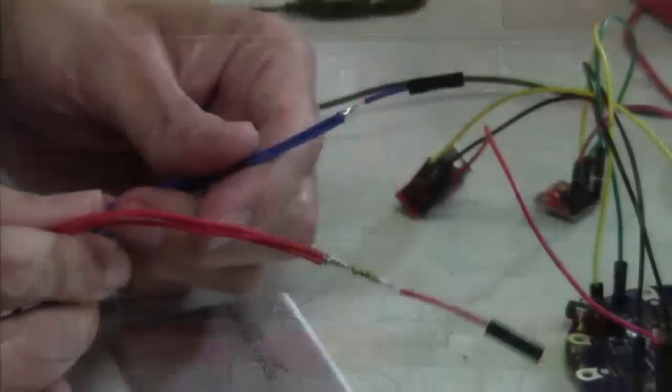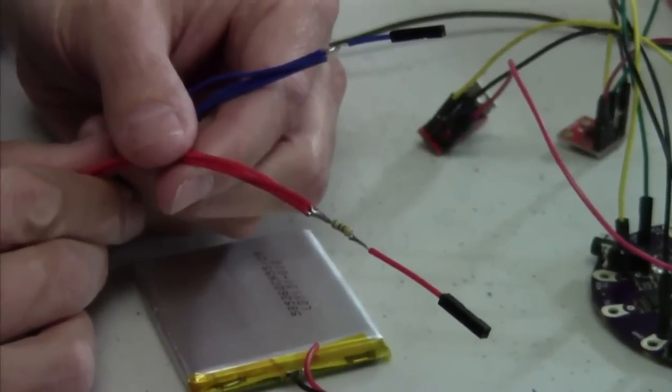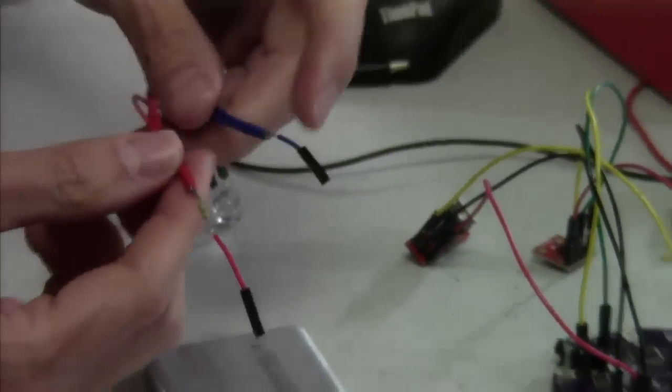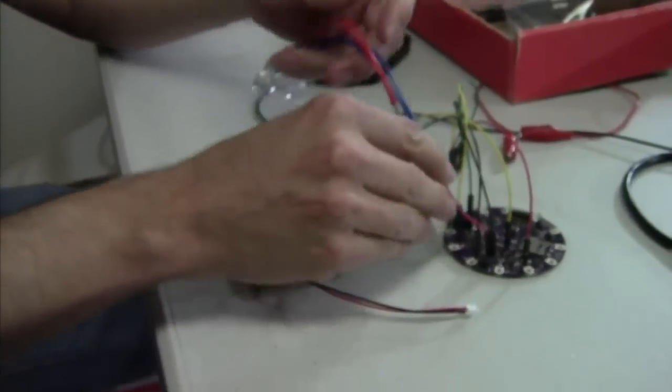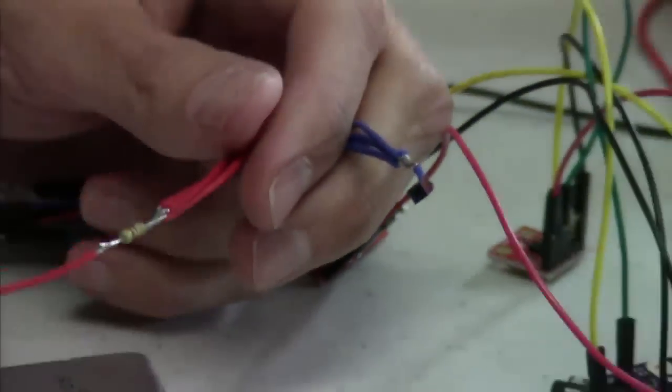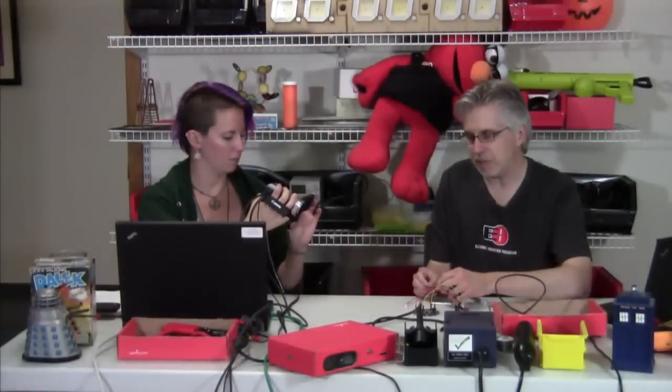Mike, you have those resistor connections where the wires are exposed. Is that a good thing or a bad thing? It's not great. You could sort of trust that when these things are in your box they'll stay apart, but Murphy's Law being what it is, chances are sooner or later these things will touch each other. One of the things we like to do about that is use heat shrink.